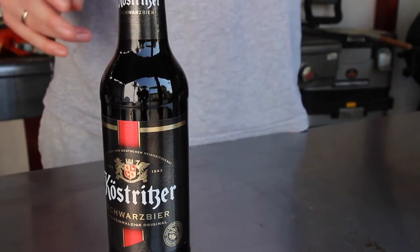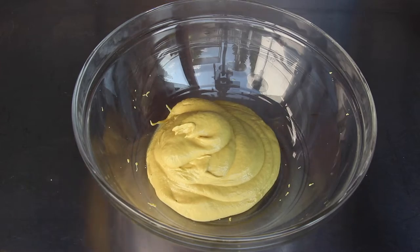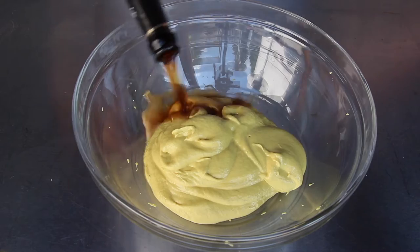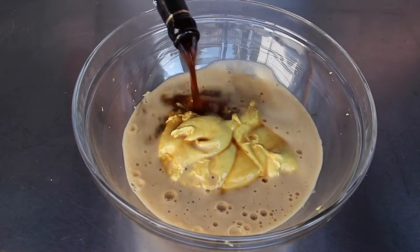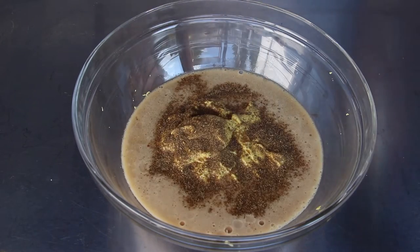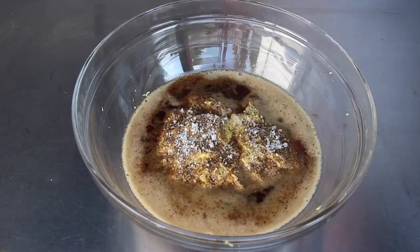You will need a classic German mustard, about 500 grams. As always, you will find the exact amount of ingredients in the video description. You'll also need a German dark beer, a small bottle, one teaspoon of salt, and one teaspoon of pepper — and that's it.